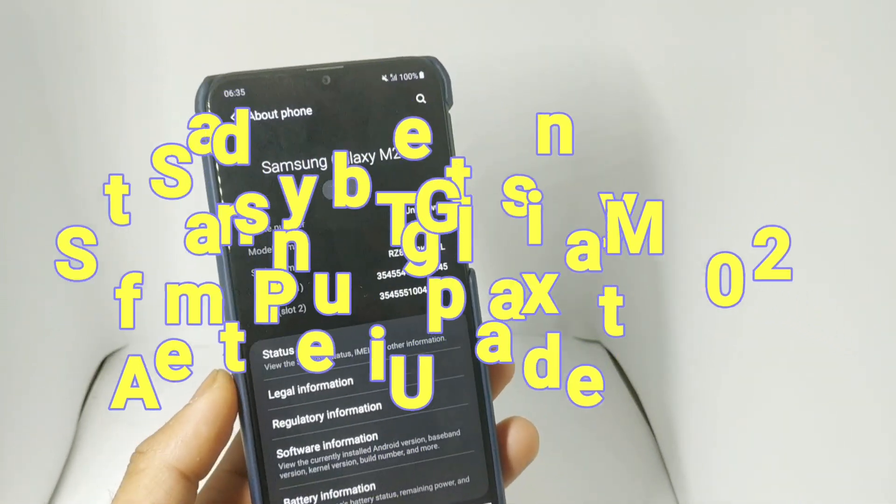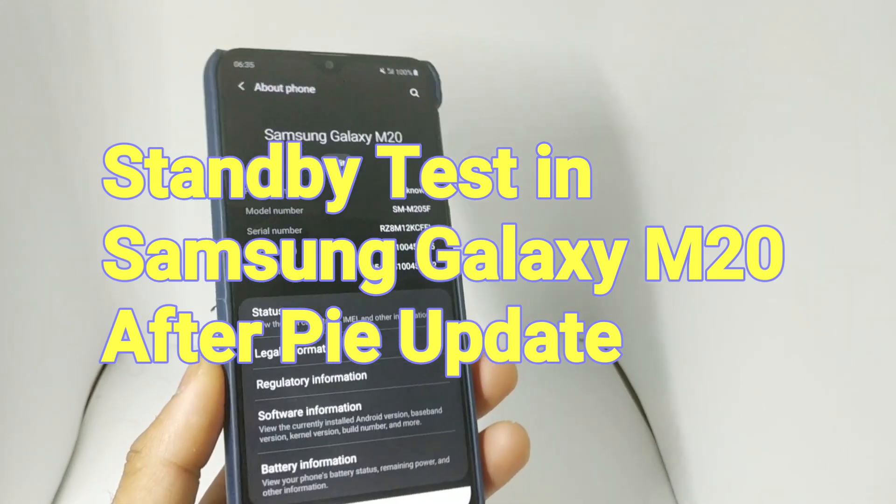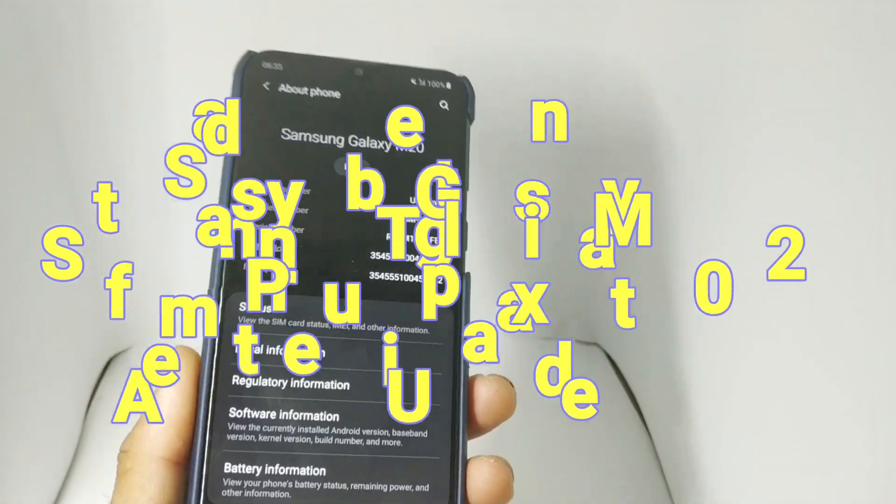Hello everyone, I am Sajjat Nia. Welcome to SciTech Guru. In this video I am going to tell you how is the standby battery backup in this Samsung Galaxy M20.